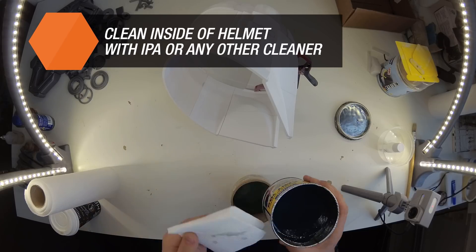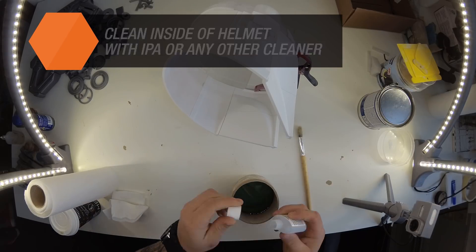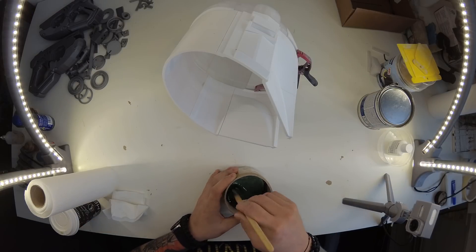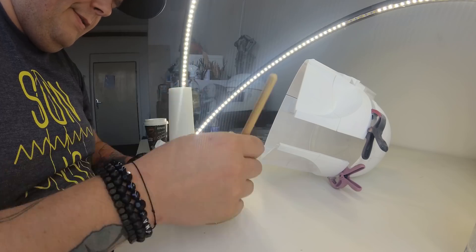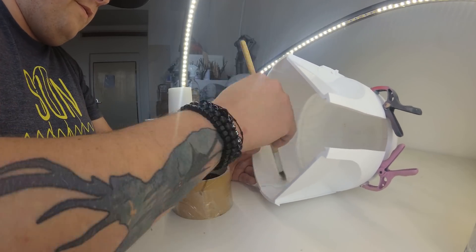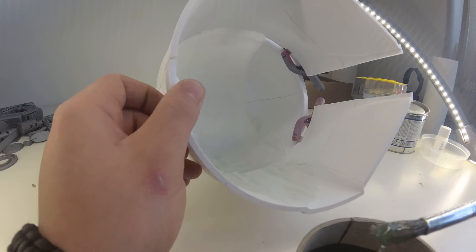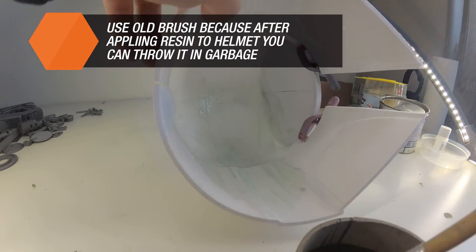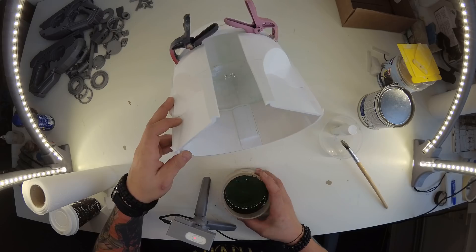Large and thin surfaces can be reinforced with a polyester resin that improves the structural strength of the whole model. Add a hardener to the mixture according to the manufacturer's instructions. It's always better to start with a small amount so you don't have to throw the remaining material away. Also keep in mind that the polyester resin will pretty much destroy the bowl and the paintbrush.